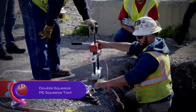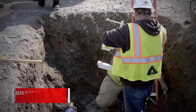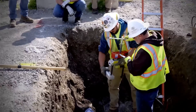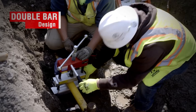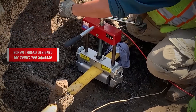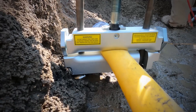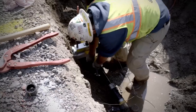The Reed Manufacturing Double Squeeze PE Squeeze Tool — a manual tool for stopping flow in PE pipes. It features a double bar design for optimal flow control. The sliding bar handle allows easy use in tight spaces, and the fine-pitched thread ensures a smooth squeeze. With grease fittings for smooth operation and positive stops, it prevents damage from over-clamping.